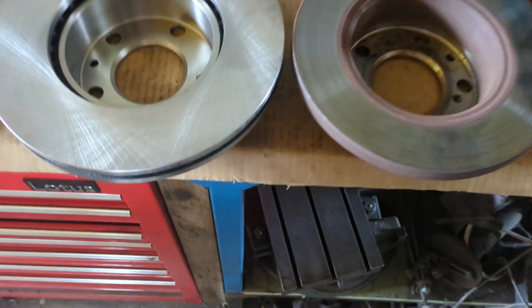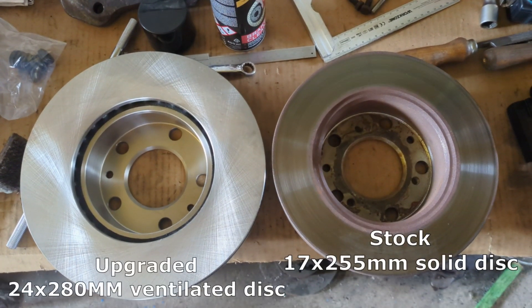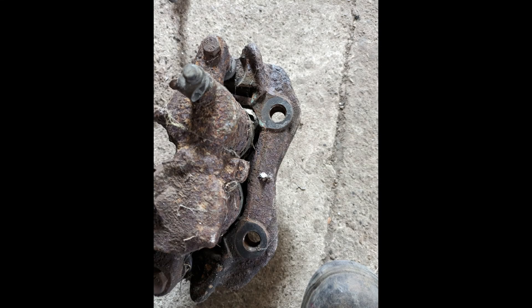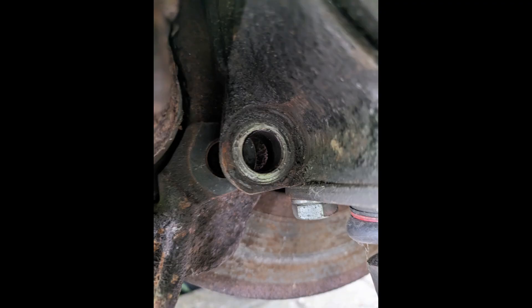Welcome to the Project List YouTube channel. I'm going to show you how I upgraded my brakes from 255mm solid discs to 280mm ventilated discs. I got these brake calipers from a newer model car that came standard with 280mm ventilated discs. Unfortunately the bolt holes don't align with the ones on my hub.